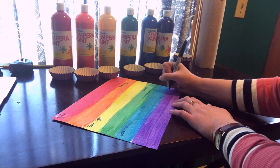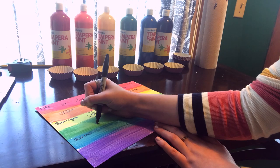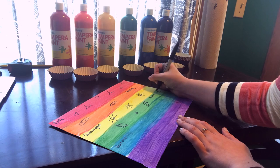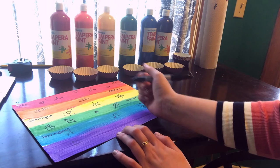Next I want you to draw symbols that fit into each one of these words. For life I drew hearts and heartbeats, for healing I drew band-aids, for sunlight I drew very happy suns, for nature I drew some leaves and some bugs, for harmony I did some music notes and people holding hands, and for spirit I drew happy faces, surprised faces, singing faces, and laughing faces. But I want you to get creative and draw whatever you want and whatever you think for each one of these words.